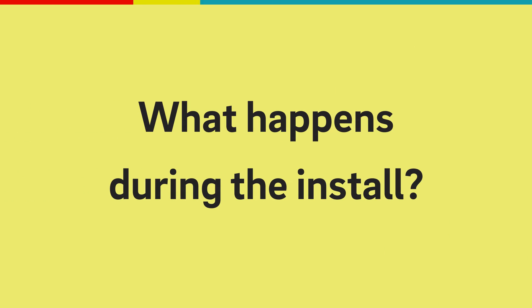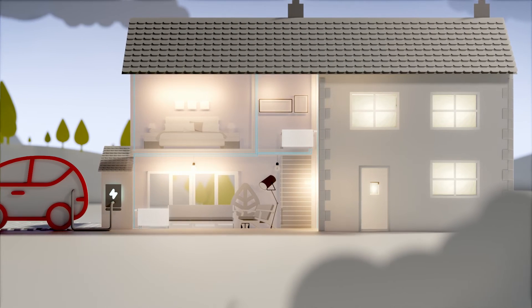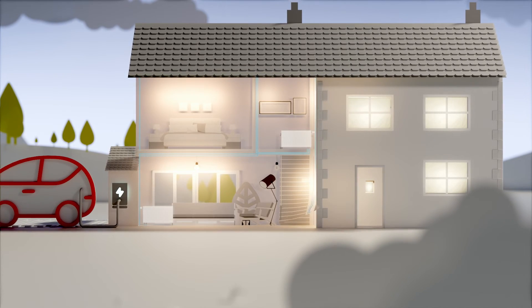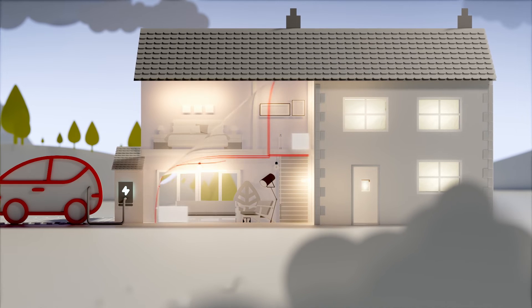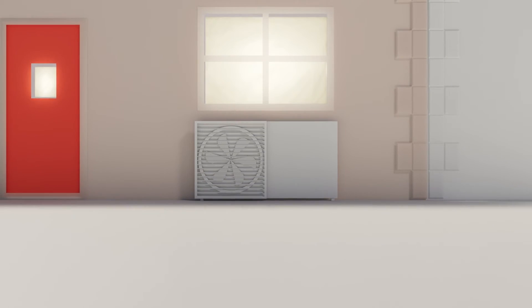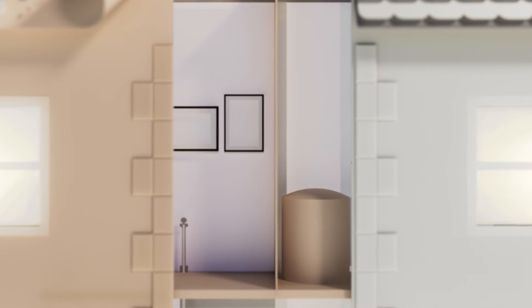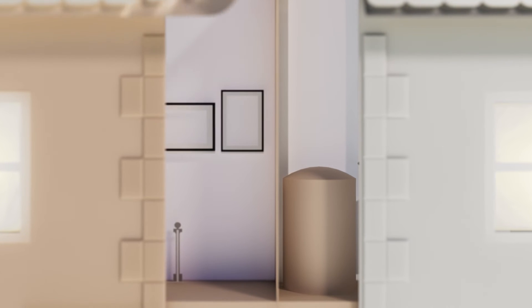What happens during the install? It depends on how you heat your home now. A full room-by-room assessment is undertaken to find out what will work for you. We'll take out your old heating system and put in place all the new components you'll need to get started with the brand new air source heat pump. Typically this will include your pump as well as a new heat pump compatible hot water cylinder that's correctly sized for how many people live in your home and how you use your hot water.